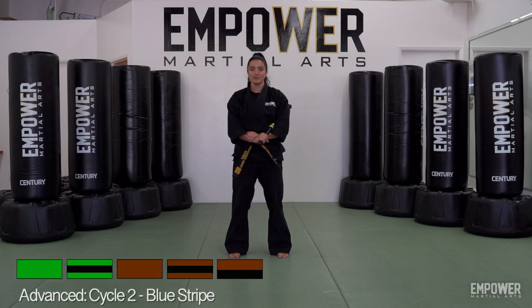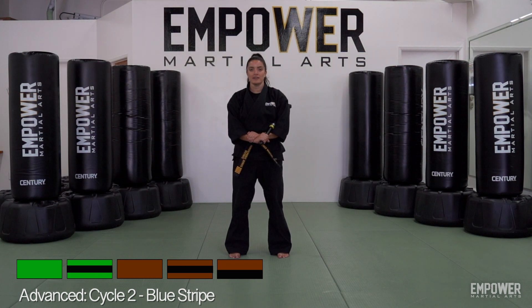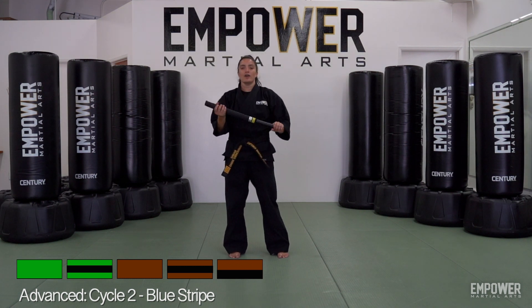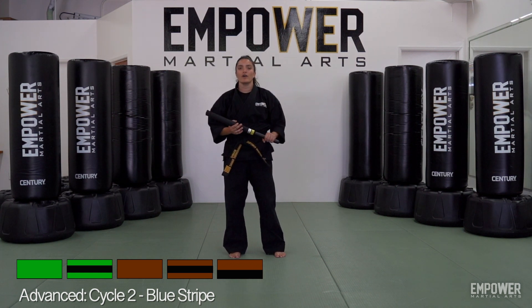Advance, cycle two, blue strike. For this strike, we're going to be going over some padded point stick sparring. For our purple strike, we went over some stick strikes and blocks using our wooden escrima stick. Now we're going to break out our padded stick so we can practice doing some stick strikes on partners.